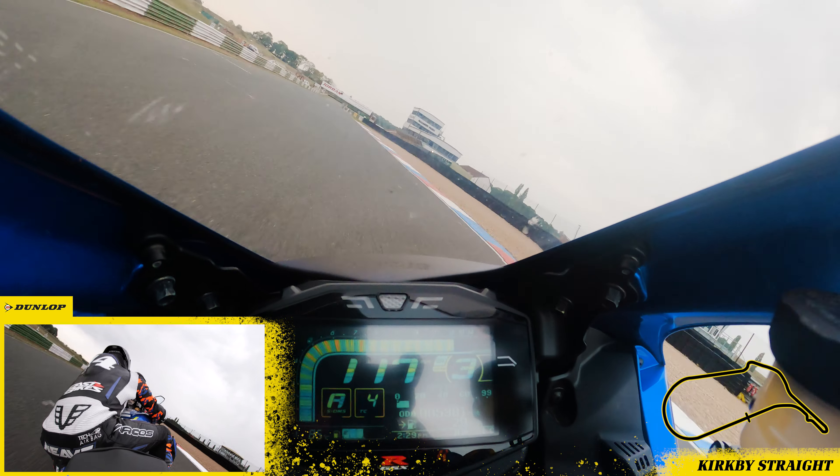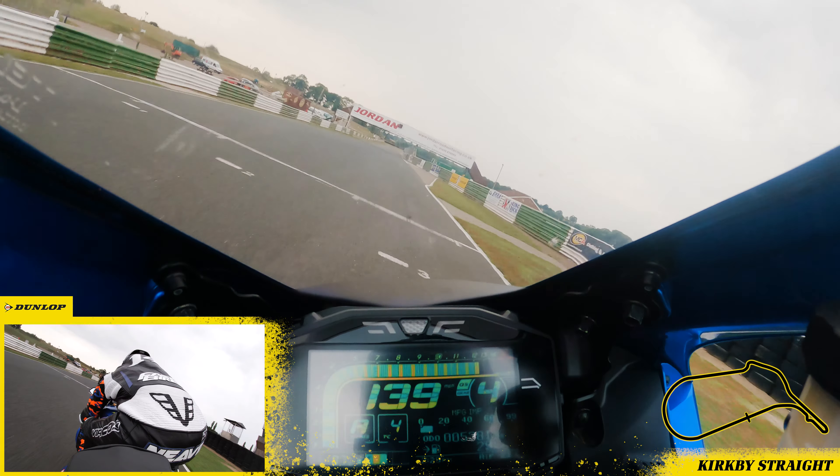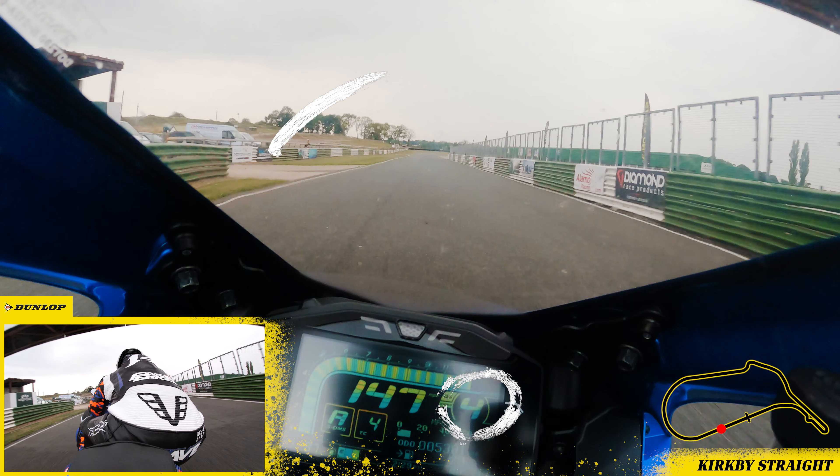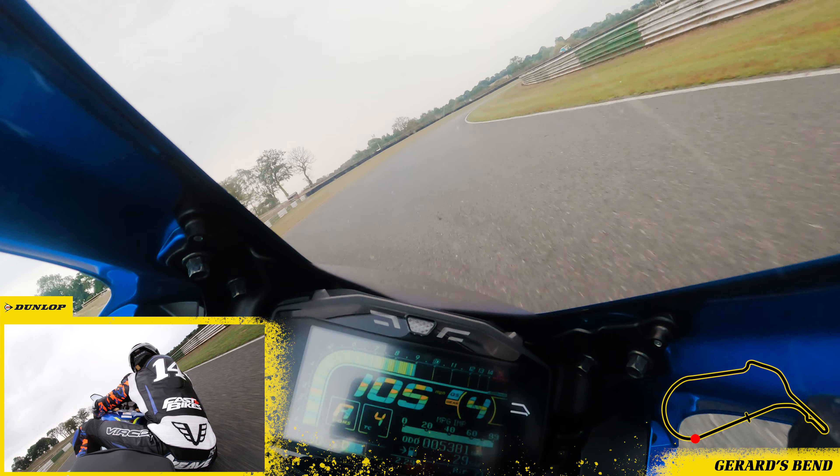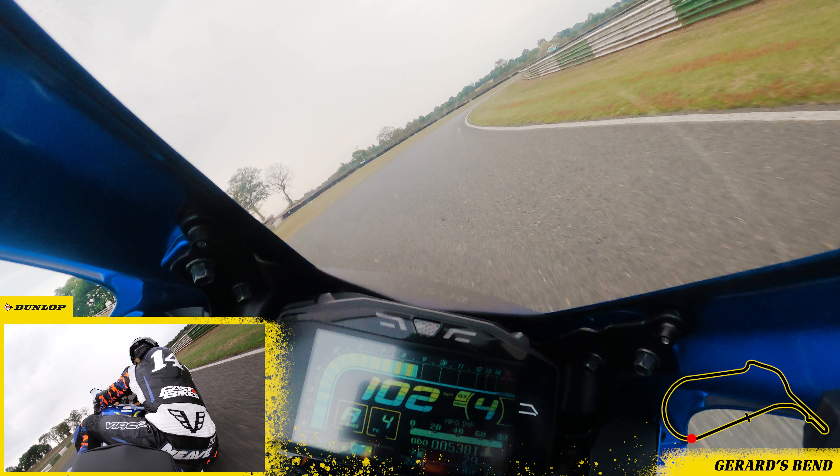Right then, let's have a lap of Mallory Park. It's fourth gear over the start straight and I'm braking just after the left hand side slip road, holding fourth into turn one. Going back a gear isn't a problem but you'll find this corner goes on for so long that you'll need a gear when you get to the exit.